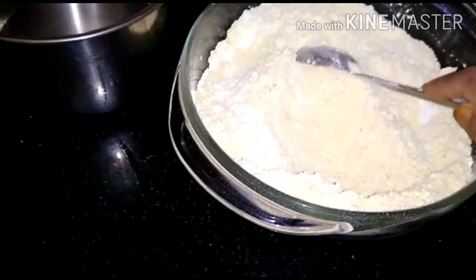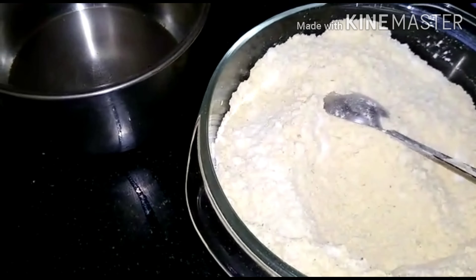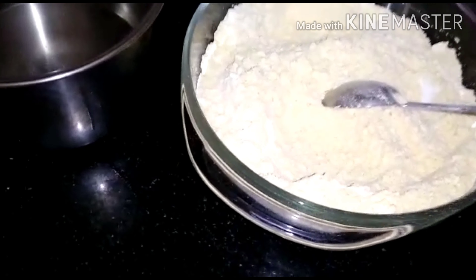Mix with 2 nuts, add 2 nuts, mix the pot with 200 to 4 nuts, and put the pot to finish all the needed.